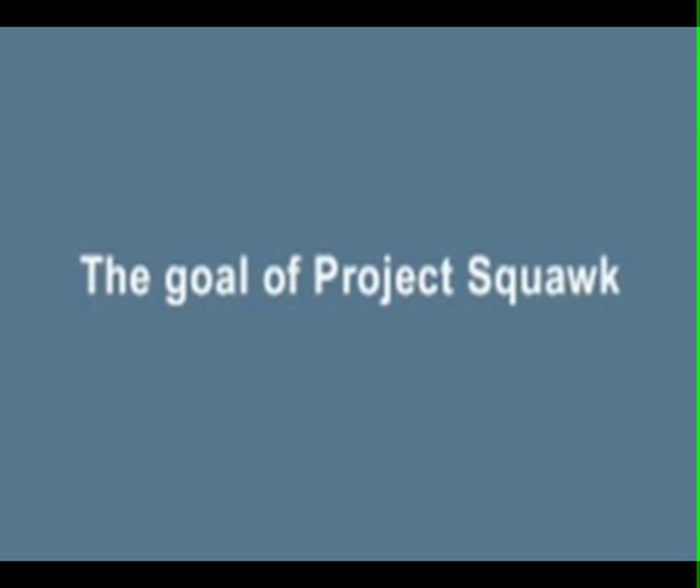The goal of Squawk is to be able to run in as small a device as possible. We still consider these fairly large. There is a class of processors called microcontrollers that are significantly smaller and lower in power, and this is where we want to go with Squawk. The Project Squawk team is hopeful that someday when you pick up your shaver to shave, or you go to make toast and pop that toast in, Java has made the decision that your toast is done to perfection.